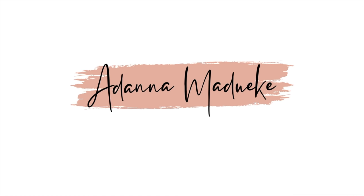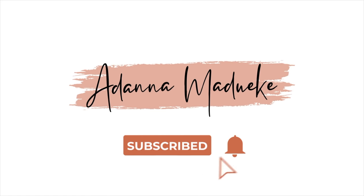Hello, welcome back to my channel. My name is Adana, and if it's your first time stopping by, hello! So today I will take you all through my first time trying out the famous knotless box braids.